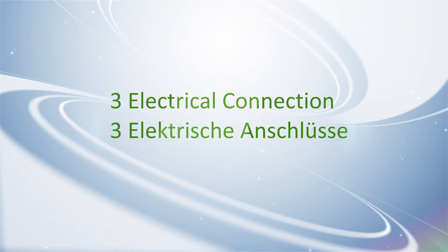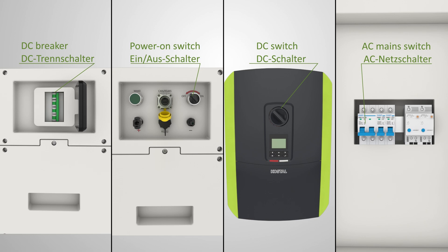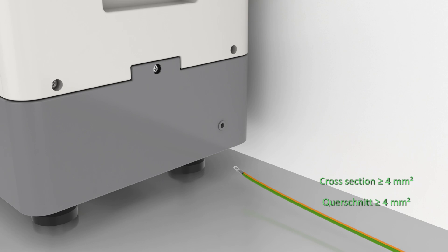Step 3: Electrical connection. Before connection, ensure all switches are off. Connect the grounding cable.